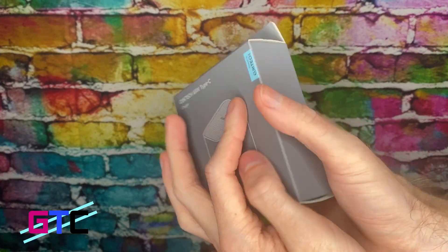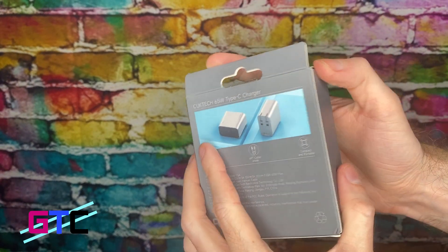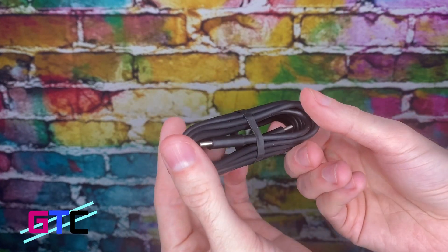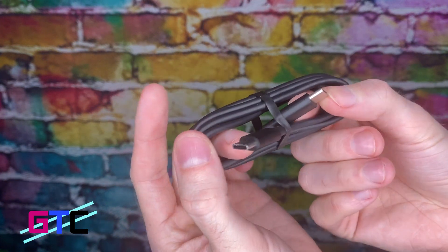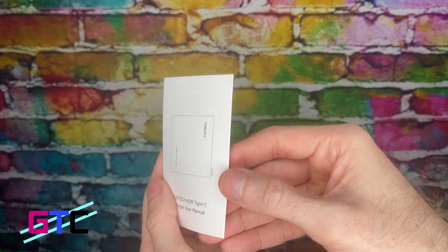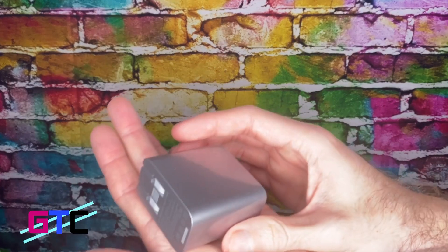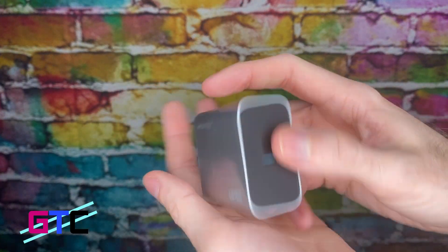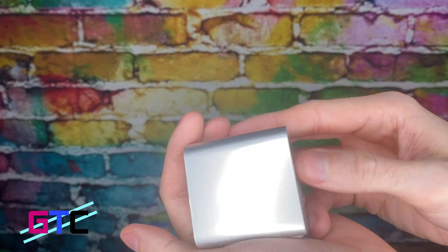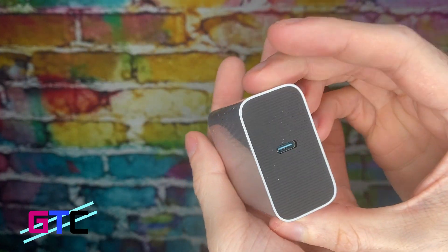Next up, we're going to take a look at the 65 watt charger right here. This is a Type-C charger and would be perfect for charging your laptop or any major devices. This comes with a charging cable — it's got a USB-C to USB-C cable with it, super long. On top of that, a fantastic addition. Our instruction manual and guide right here — again, all the specifics you need on the product and the charger itself. This thing is super powerful; like I said, you can charge your laptop with it. Very nice.